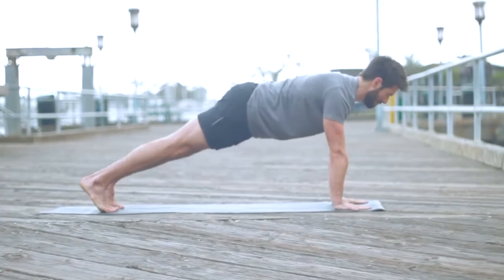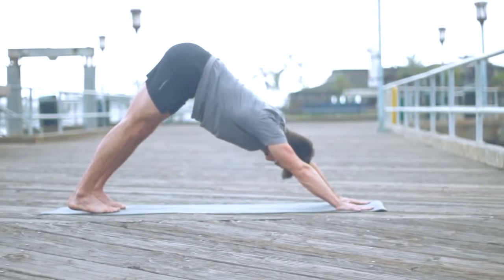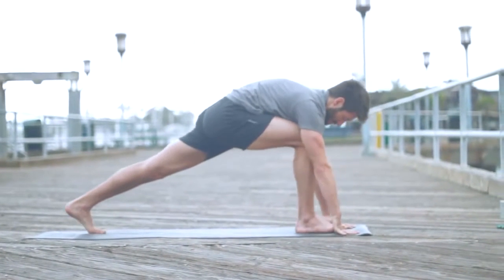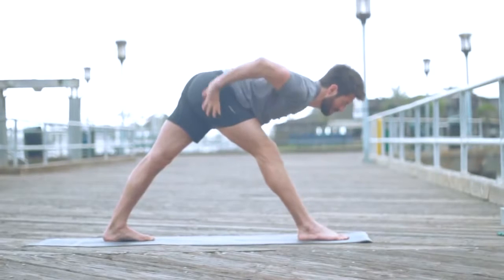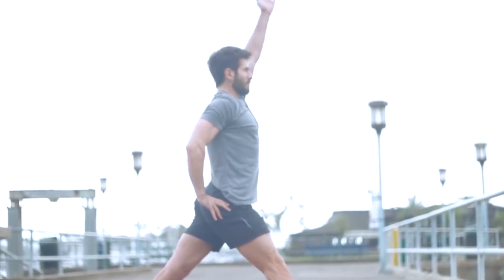Bring your left hand back to the mat, back to plank. Press straight back to down dog. In my own practice I don't like to do too many vinyasas because the repetitive nature of it can start to cause injuries if not done really well. But you're welcome to add these vinyasas if you'd like.